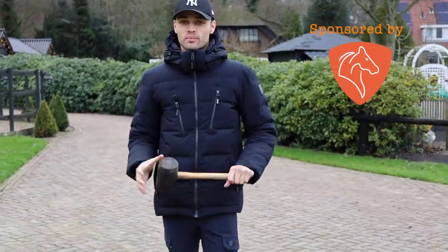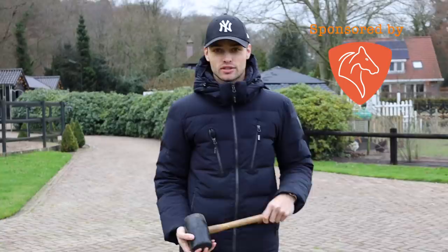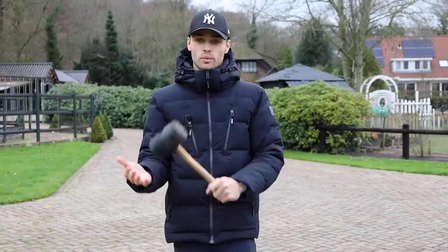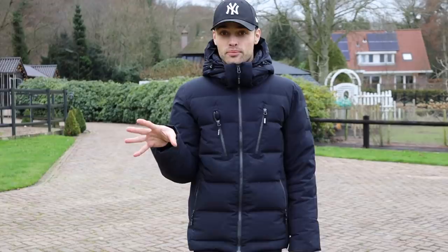Hi everyone, welcome back to another video. It's finally time for another Chase update. You might be wondering why I'm holding a hammer — the reason is it was my birthday a couple of days ago and I got a really sweet gift. I have some new Cavalettis and we need to bash the poles into the side pieces. I'm going to set up a whole gymnastic exercise and then let you guys know how Chase has been going with his jumping, his new jumping career. There are some changes coming up for him in the next couple of weeks and some exciting things in between. So let's go down to the arena.